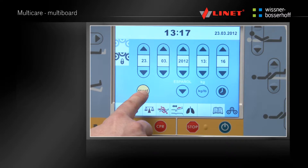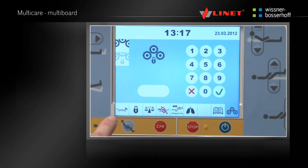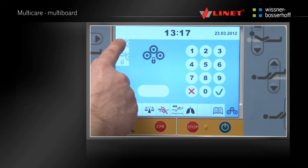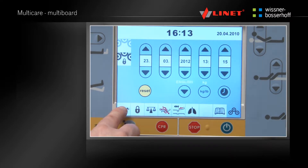By pressing the lock icon in the settings menu, the service menu for the Linet Technicians is displayed. After switching to any other menu, the settings will be saved.